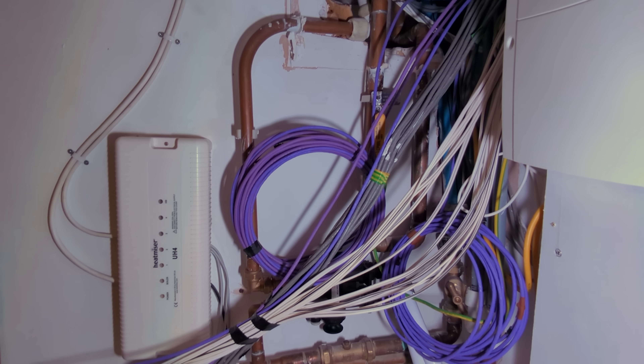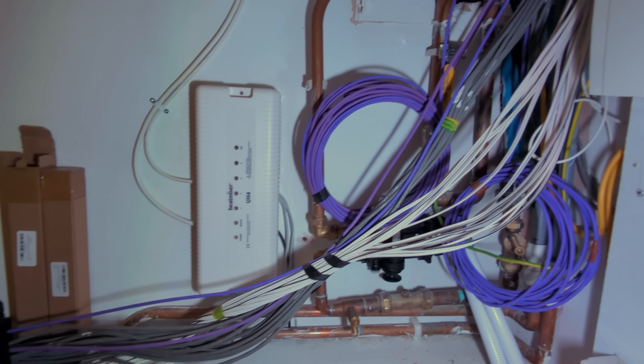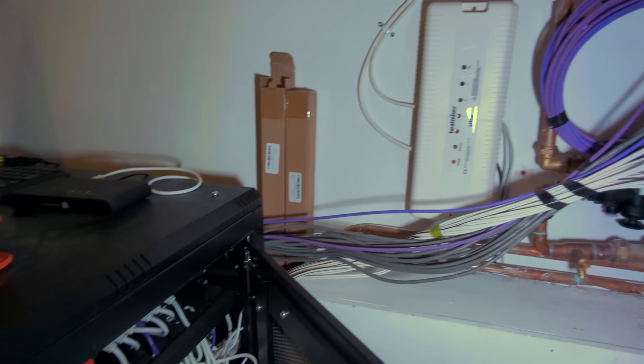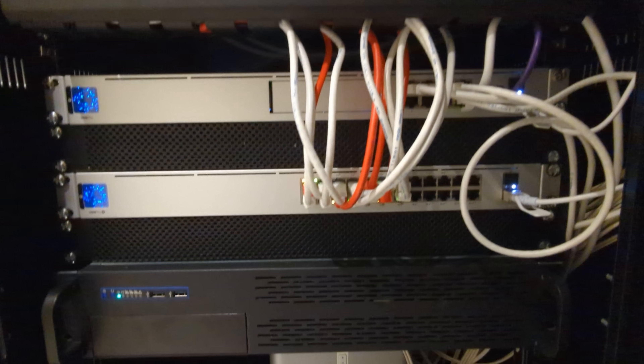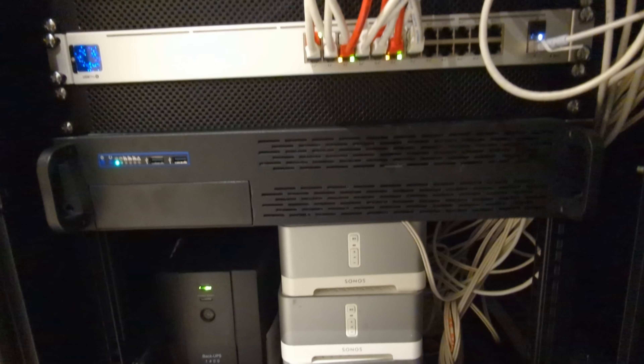Before we get started, I know that having a comms rack in the laundry is dumb. Unfortunately, that's where whoever built the house ran all of the network and audio cabling to. It's also one of the few places that I actually have room for a rack, and the only place I can put it that won't annoy my partner. I also know that my cable management could be considerably improved, but there's no reason to change it at the moment, especially since I'm still plugging and unplugging things as I get my house set up.